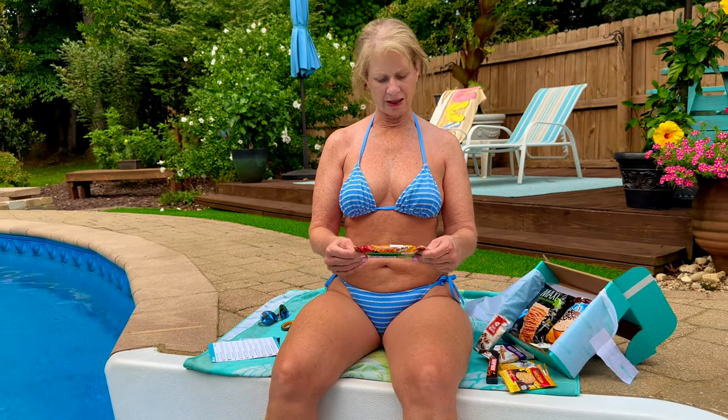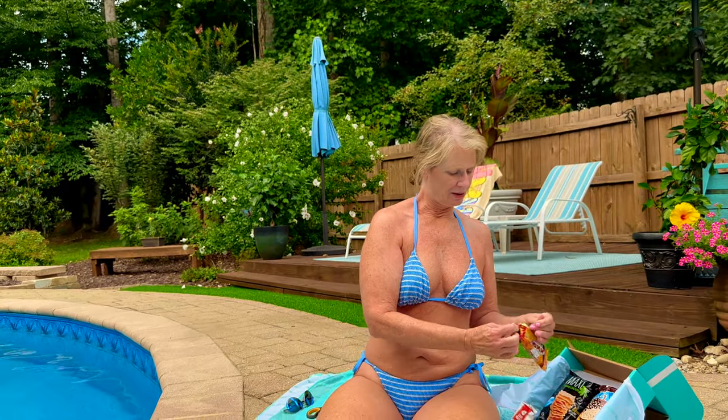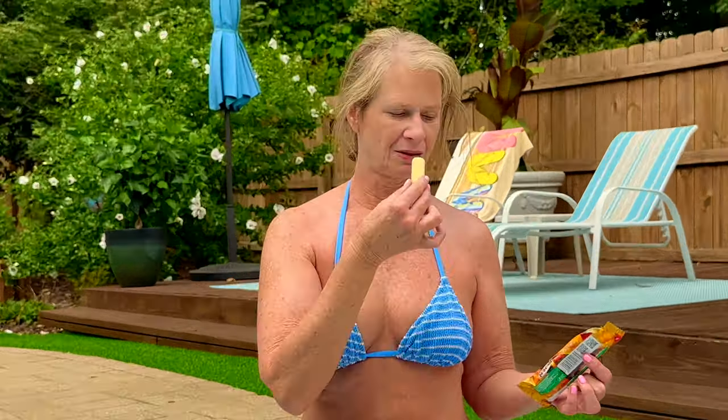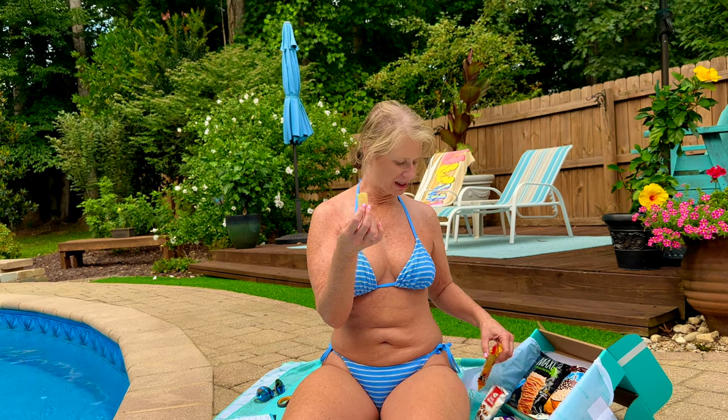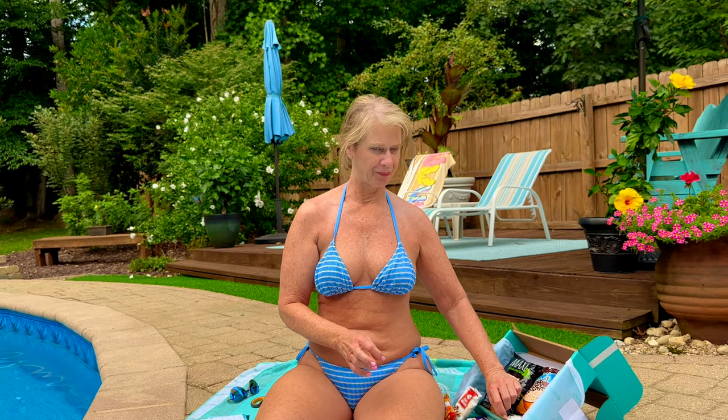The next thing we have here, according to the card, is a corn stick — roasted corn stick by Momachi. Let's see what this looks like. Cute little snacks. That tastes like a sweet corn. It's got the consistency of like a cheese puff, but it tastes like a sweet corn. Pretty good actually. I can't imagine eating a lot of those, though.